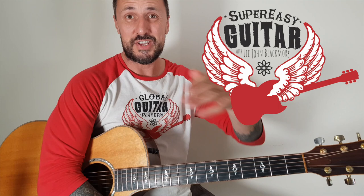Hey, what's up YouTubers? Lee John Blackmore here at Super Easy Guitar. So this week, after lots of requests, I'm doing Down in a Hole, the acoustic version by Alice in Chains.